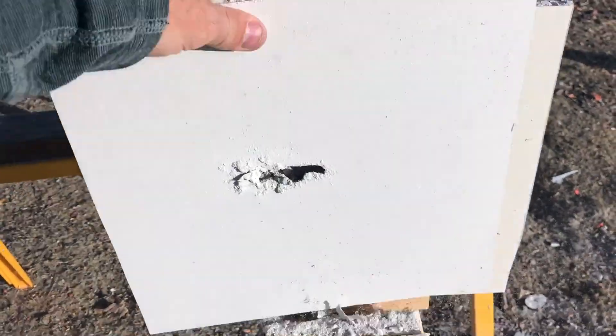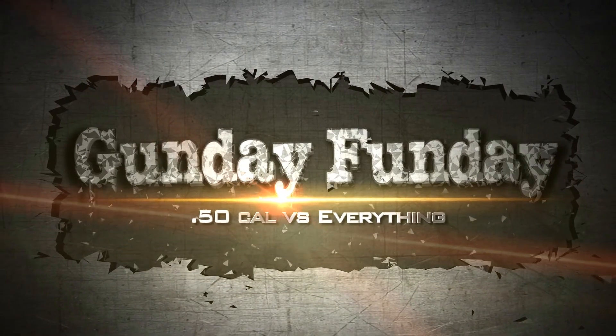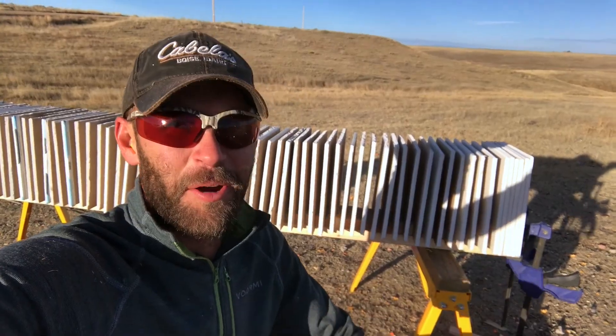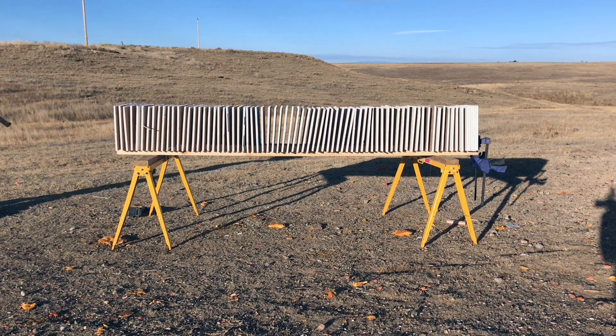Everybody wants to know how many pieces it takes to actually stop a bullet — we don't want to just see it go through the end. I have something set up for you guys: 76 sheets of drywall. We're going to shoot once with the Smith & Wesson Model 500, and once with the .50 BMG, and see which one goes further. Let's shoot this thing and see what happens.